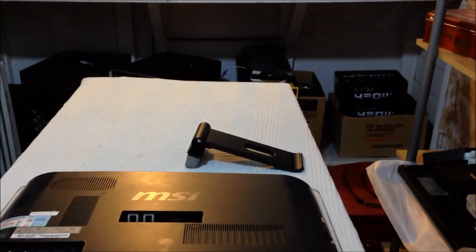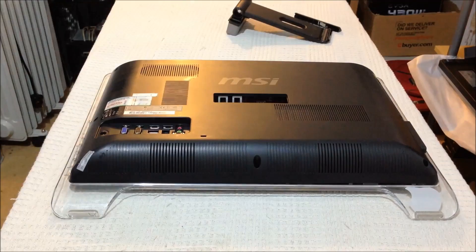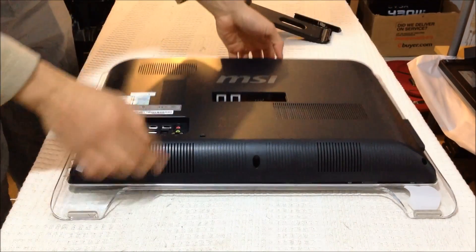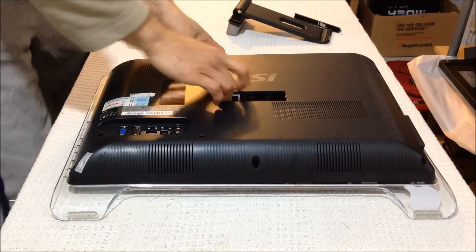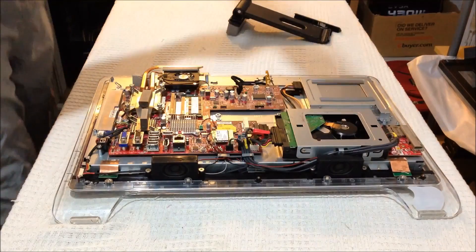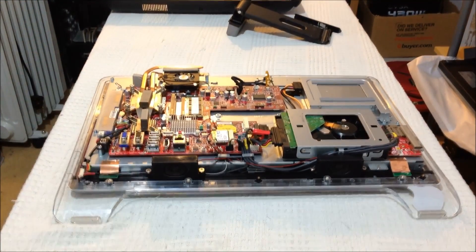With all the screws removed, the frame can easily come off. Your model may vary, so just be careful. Gently lift it up — a little nudge and there we go.